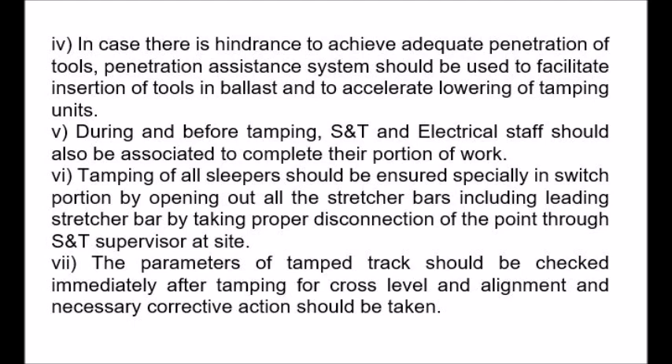5. During and before tamping, S&T and electrical staff should also be associated to complete their portion of work. 6. Tamping of all sleepers should be ensured, specially in the switch portion, by opening out all the stretcher bars including the leading stretcher bar, by taking proper disconnection of the point through the S&T supervisor at site.